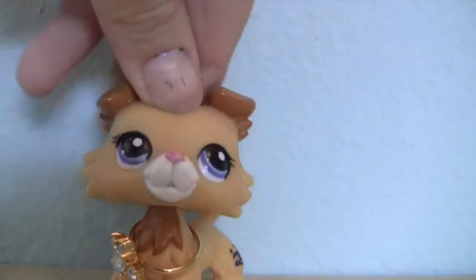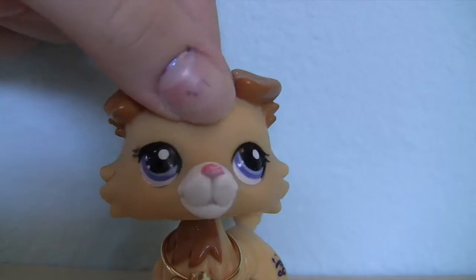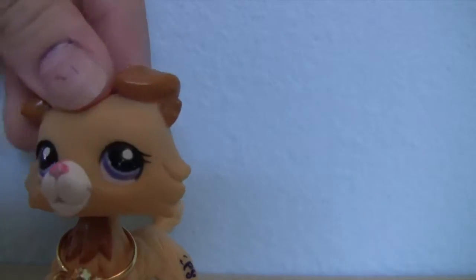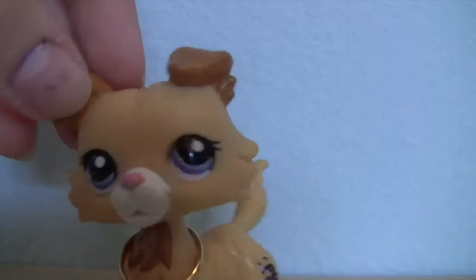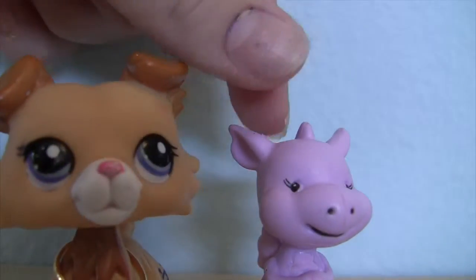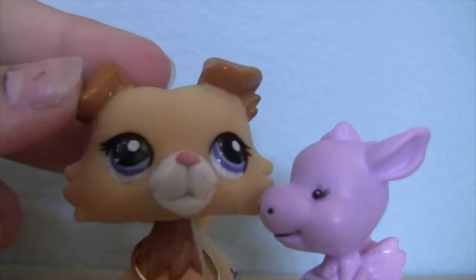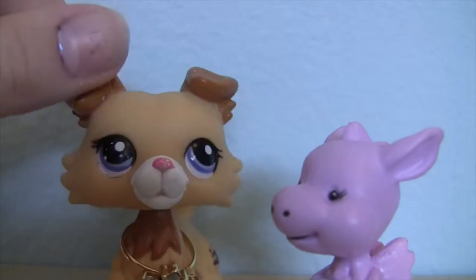Hey guys, Claire here! Finally my camera is charged, yay! Sorry, I've been running a bit — I'll be back when I catch my breath. Okay, I'm back. Also here is Dragon Queen Luna. Anyway, happy Labor Day!